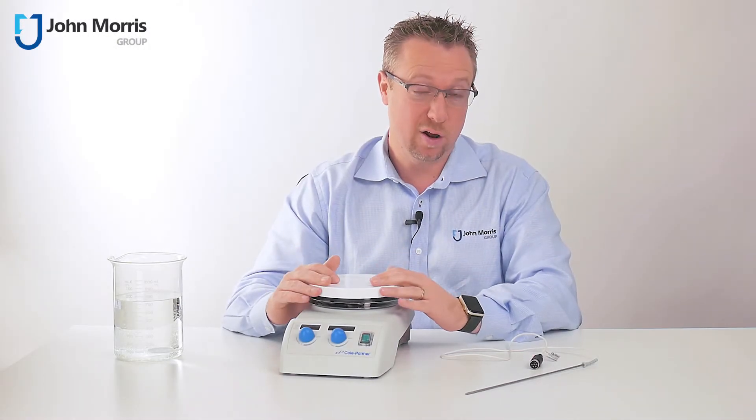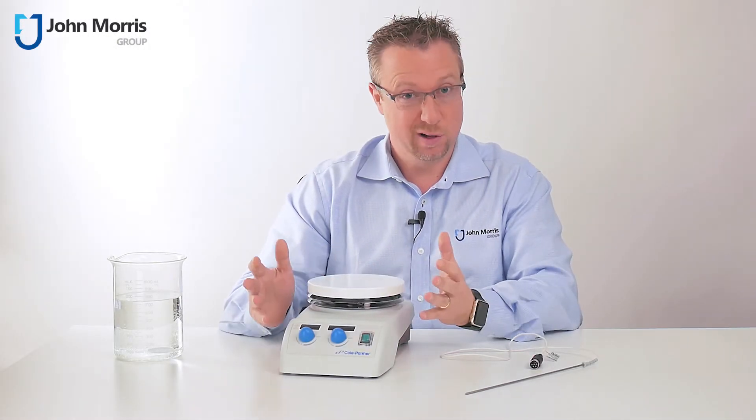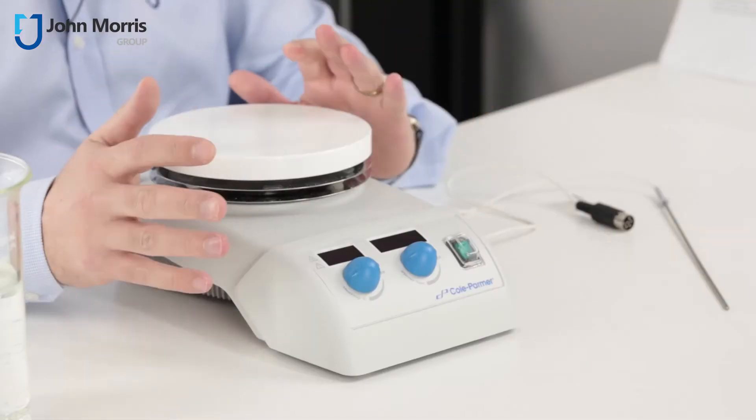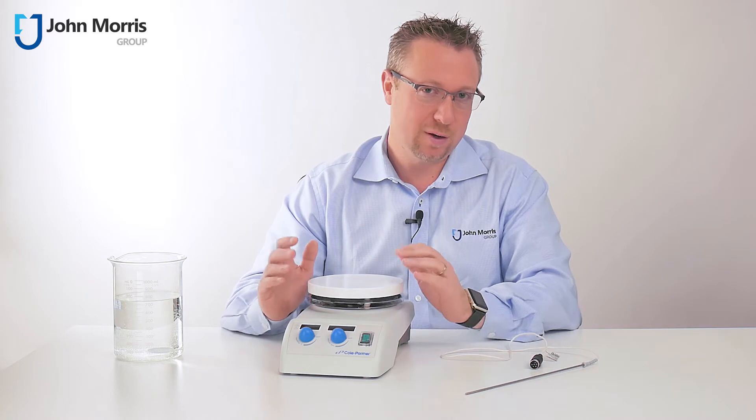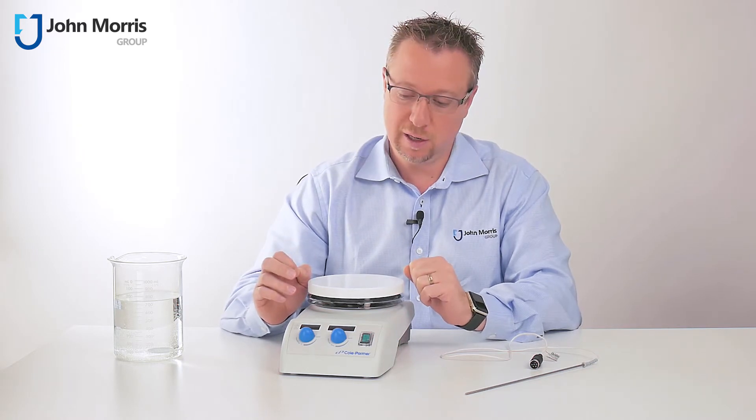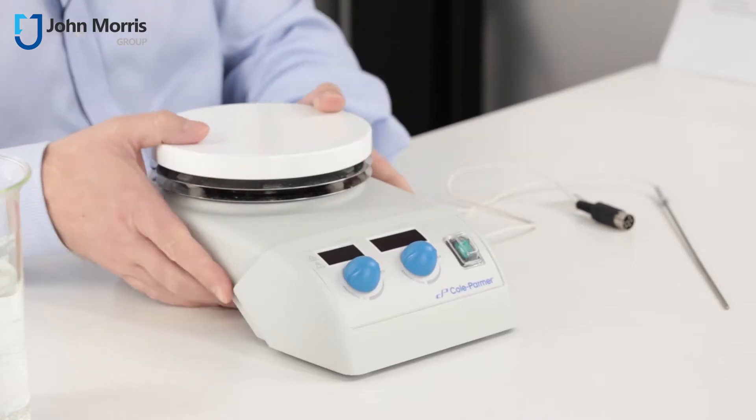Firstly, why I love this particular hotplate magnetic stirrer. Well, it does what it says it does — it heats and it stirs, and it's only $800. But there are a couple of cool features about this particular unit that I'd like to draw your attention to.